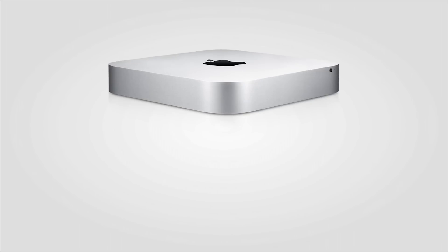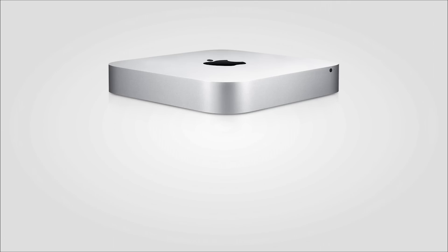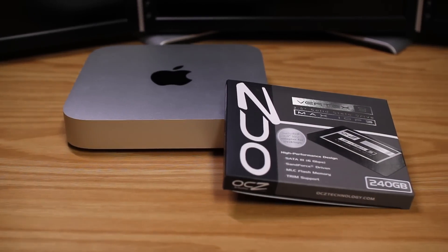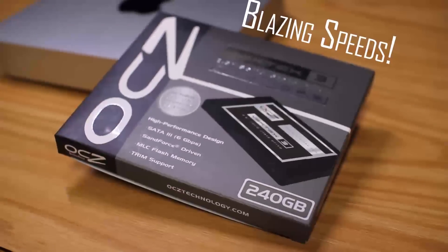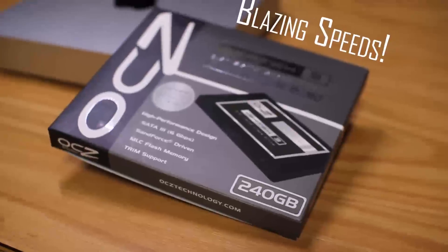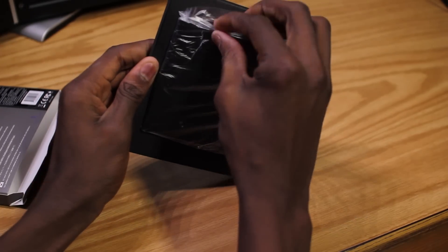The 2011 Mac mini is interesting — it's too small for a PCI card SSD. And in terms of the Apple option, I actually called Apple and nobody could tell me how fast their $500 256 gig SSD option was. So we're taking matters into our own hands with the OCZ Vertex 3 Max IOPS Edition, a blazing fast SATA 3 6 gigabit per second SSD with write speeds around 500 megabytes per second and reads around 550 megabytes per second.